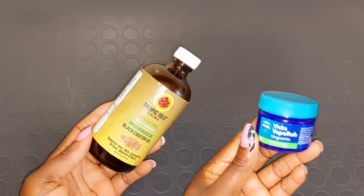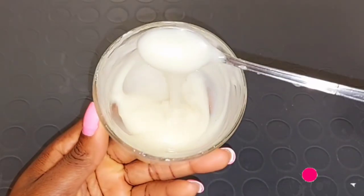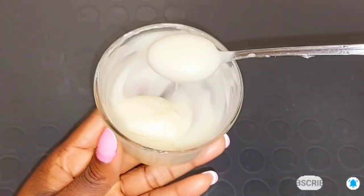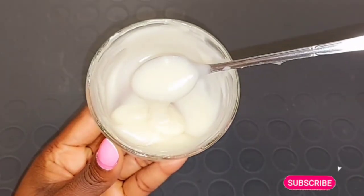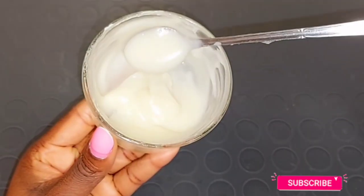Hi guys, welcome back to my channel. Today's video I'm going to be showing you how you can mix black Jamaican castor oil and also Vicks VapoRub together to get rid of your stretch marks — large stretch marks, thin stretch marks. This mixture is very good to help you rub on your stretch mark area: your lap, your inner thighs, your arms, any part of your body where you're having stretch marks.